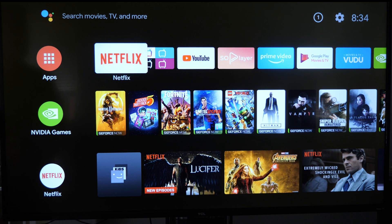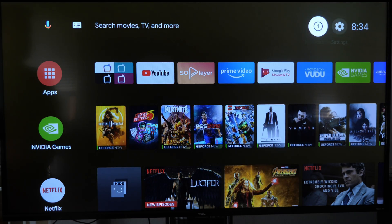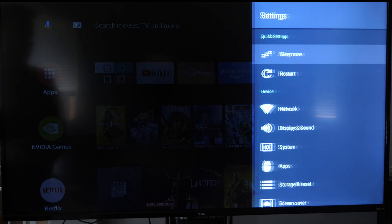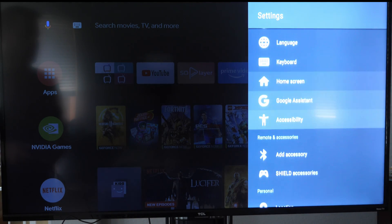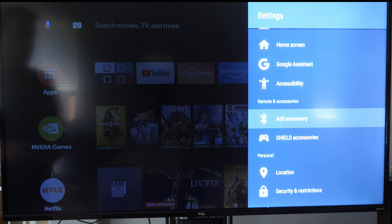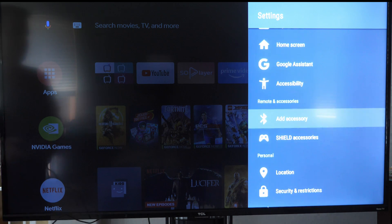The first thing you want to do is on your home screen of your NVIDIA Shield TV, or any Android device for that matter if it looks like this interface, is go up to the settings in the top right. Then go down until you see 'Add Accessory.' It's not going to be a Shield accessory — that's for official Shield accessories — this is just 'Add Accessory.'